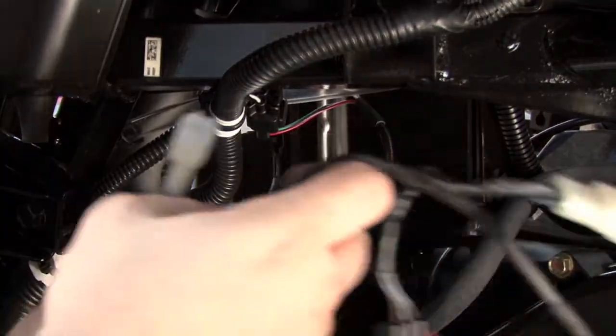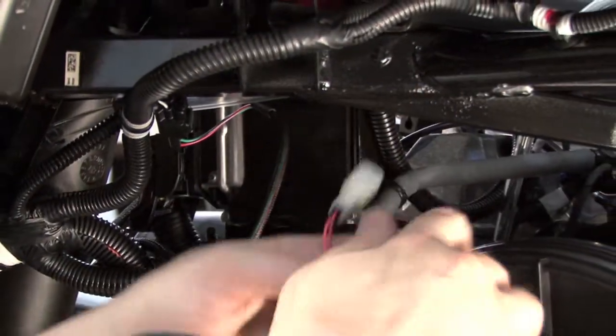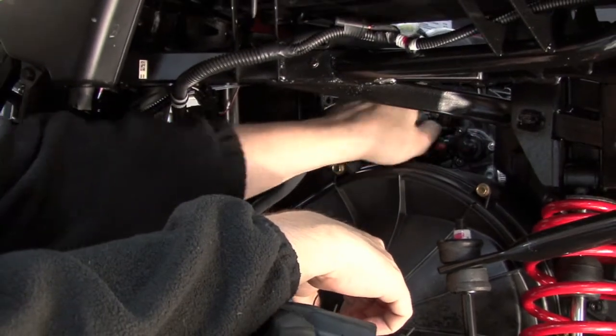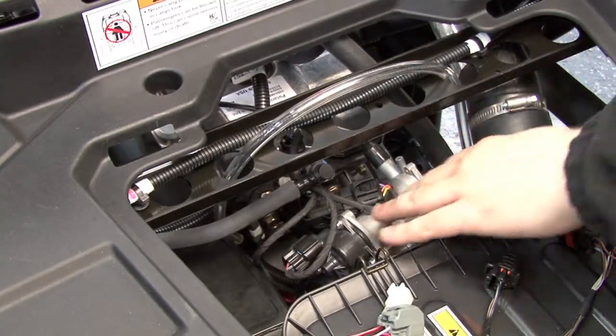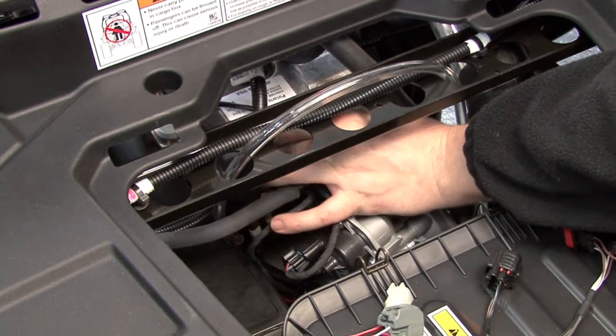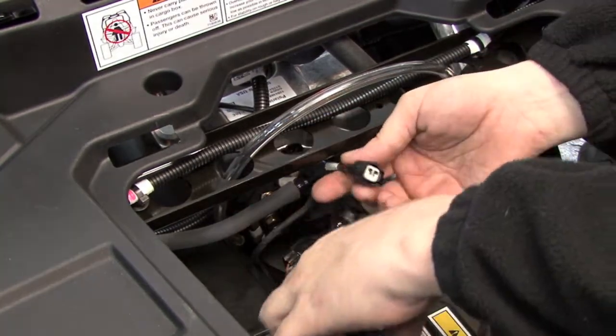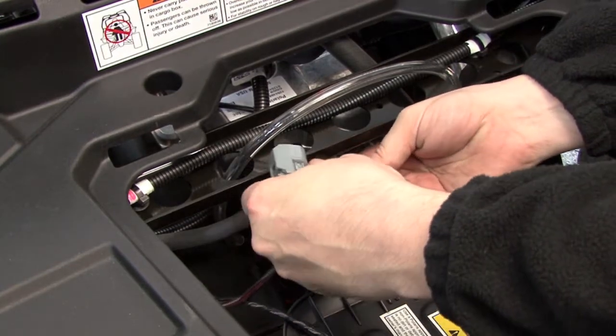Next we'll pass the rest of the Power Commander harness over the top of the CVT clutch housing and to the throttle body. Here at the top of the throttle body we can access the fuel injector. We're going to unplug the stock connector from the fuel injector and we'll plug the Power Commander in line with it.